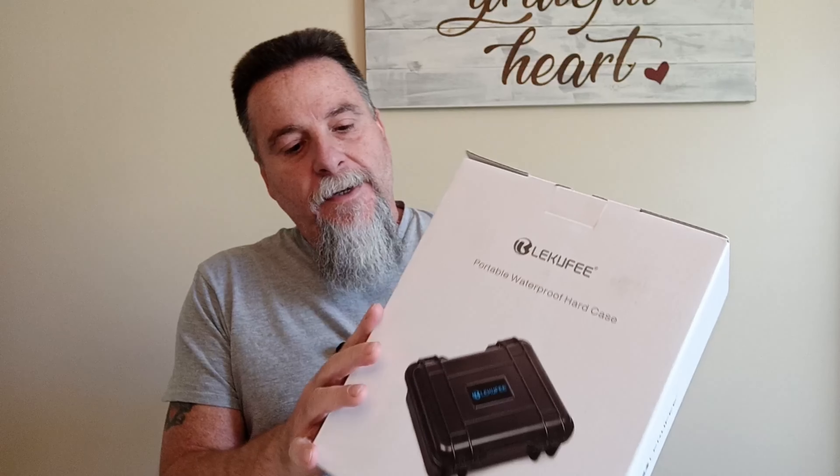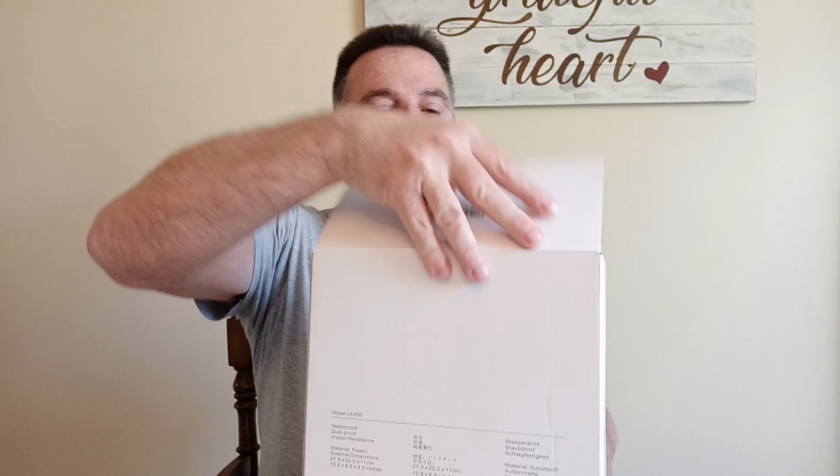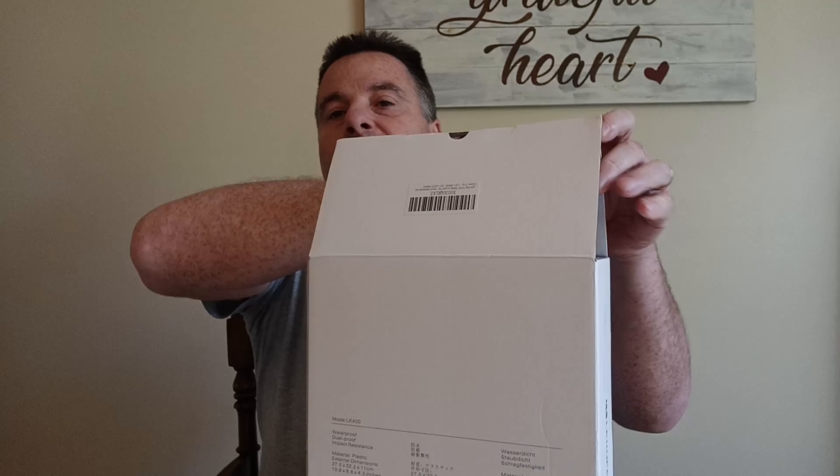I picked up - I don't know how to say it - Lukufi portable waterproof hard case camera case. It's plastic, waterproof, dustproof, impact resistant. This was supposed to be primarily for the Osmo Action 4 when I looked it up.